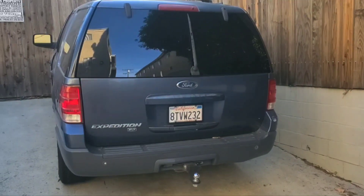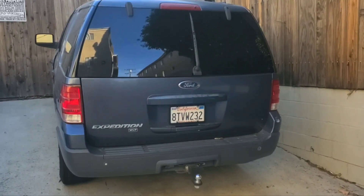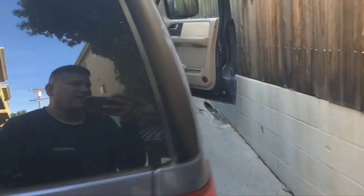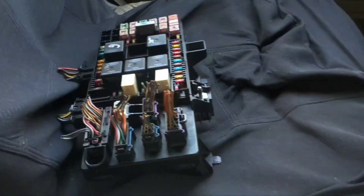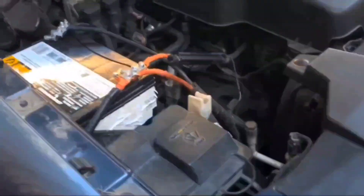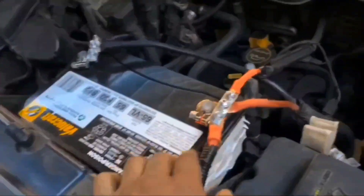Hey guys, I have a 2003 Ford Expedition XLT and today what we're going to be doing is changing the fuse box. I happen to have an extra one and I will be changing the fuse box that's located right here on this side.